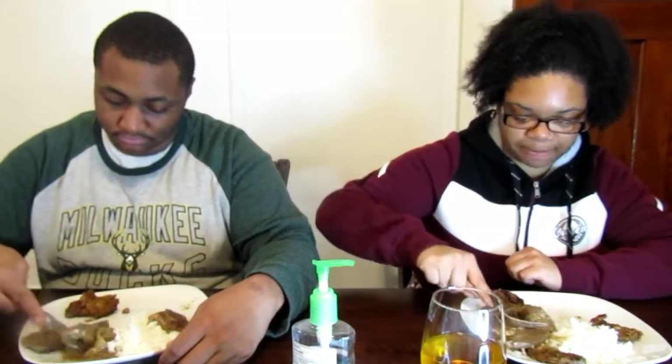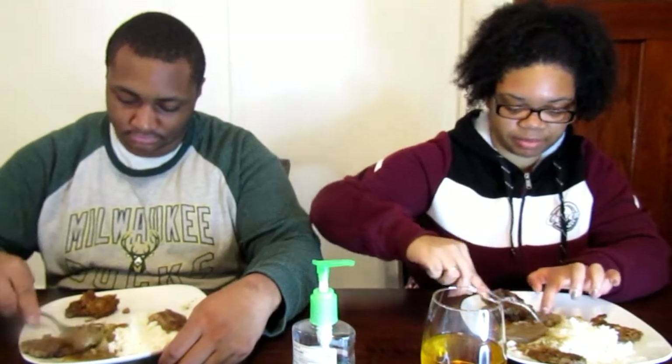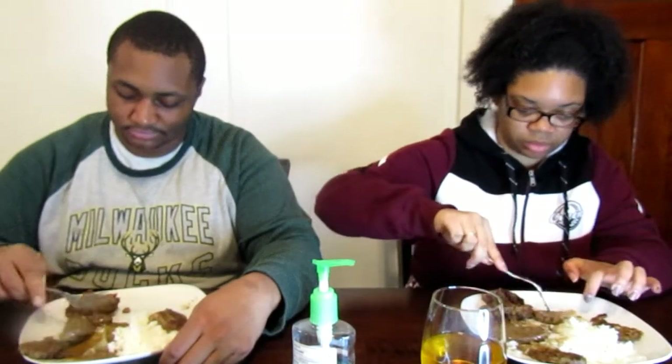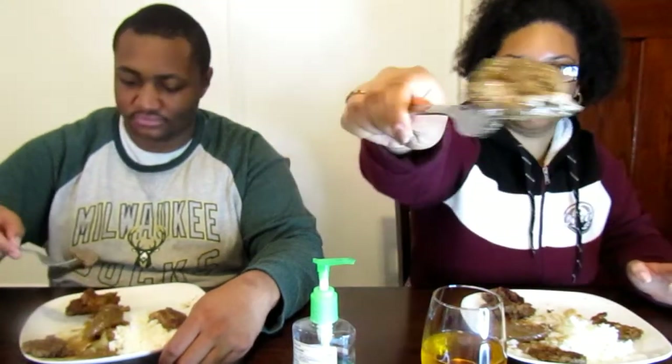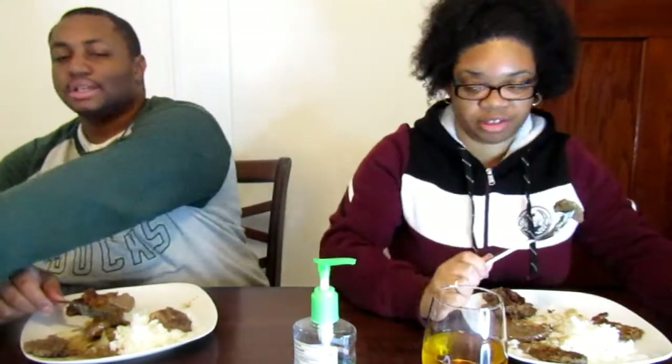Oh, we should have had knives. Okay, I'm allowed to use my hands. Someone tells me I just got the fat part. This is beef — smothered beef liver. So we're going to get some beef. I'm actually afraid, but just in case I'm gonna get some. Alright, three, two, one. Let's go.